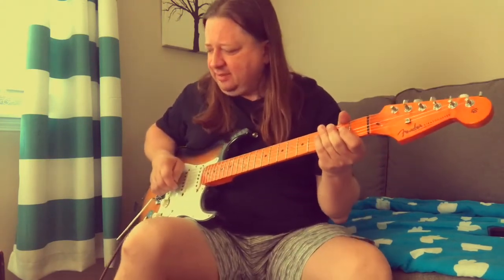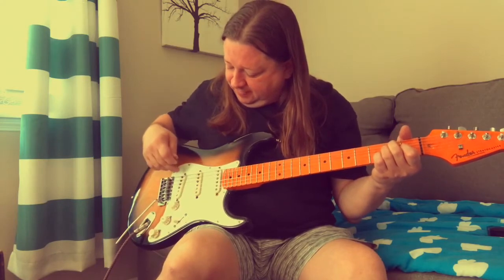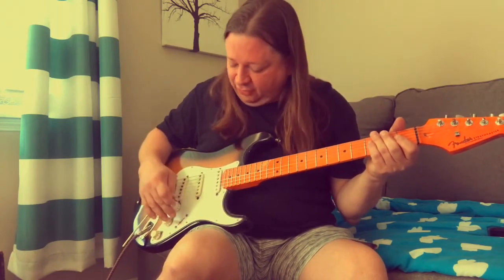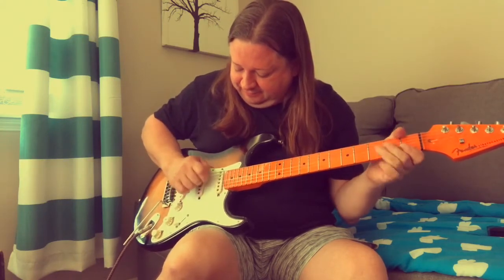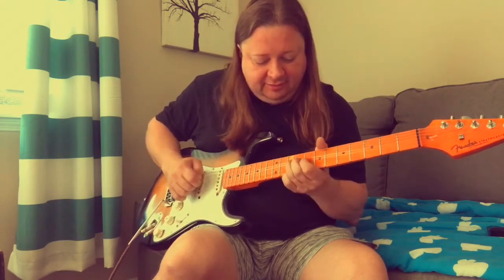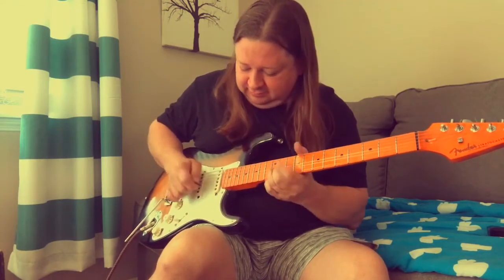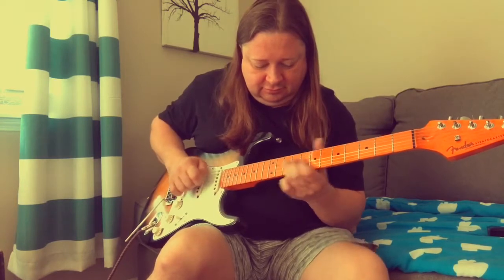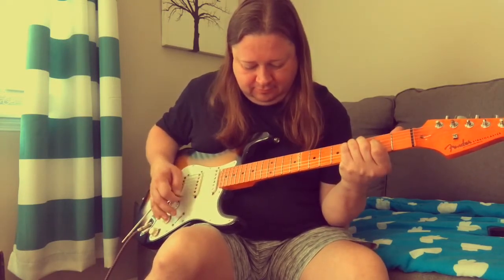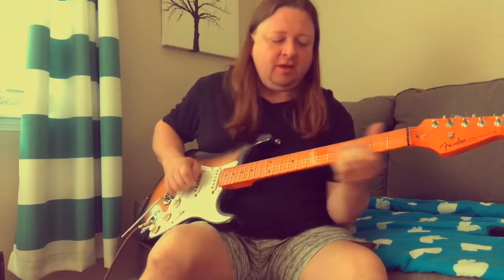I'm playing through a cheap old pawn shop amp here — maybe about a five-watter, so it's already breaking up a little bit. The bridge, and bridge in the middle pickup — I'll just kind of scroll through here so you can see what they sound like. Both together — it's got some cluck. Middle by itself. The neck pickup, which is my favorite pickup on a Strat.